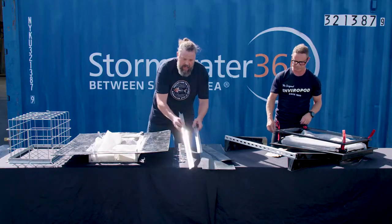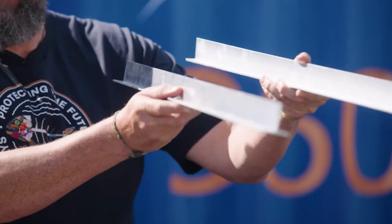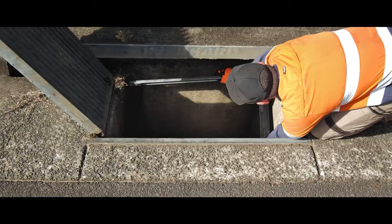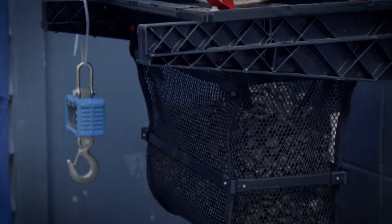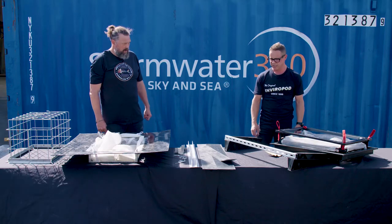The old Enviropod had a strut system — these had to be measured and cut to fit the gully pit, then bolted with four brackets, requiring twice the amount of anchoring. The new system only needs one clean flat wall to anchor onto, and it can be installed from above ground, eliminating health and safety issues of working in a confined space inside a gully pit. It takes about 300 kg of load and is made from a nylon composite that can withstand temperatures from minus 40 to plus 40 degrees.